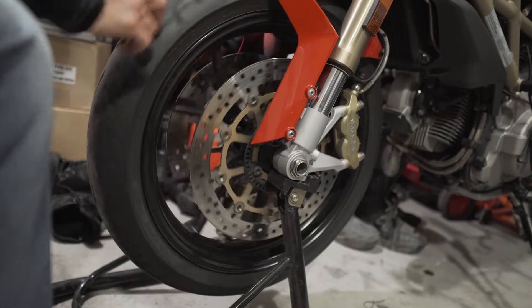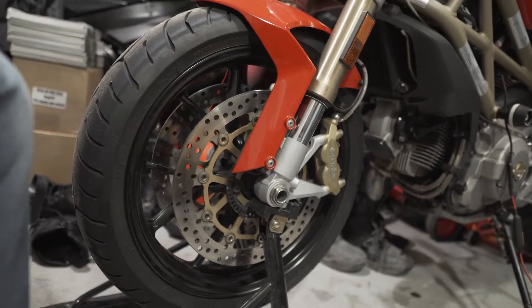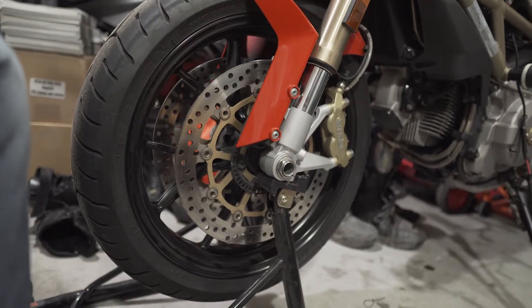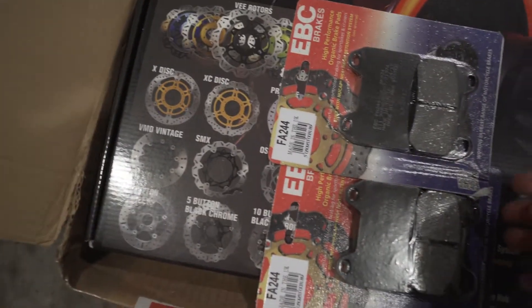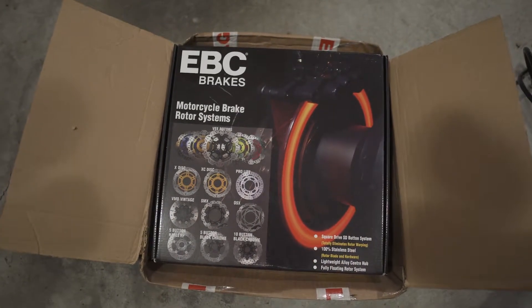Yeah, they warp for sure. When you brake, the bike goes — it's just like bouncing on the suspension. It's really annoying. So I bought these new ones — I went with the EBC. They were not cheap, but they were decent ones. So we're gonna put those on.